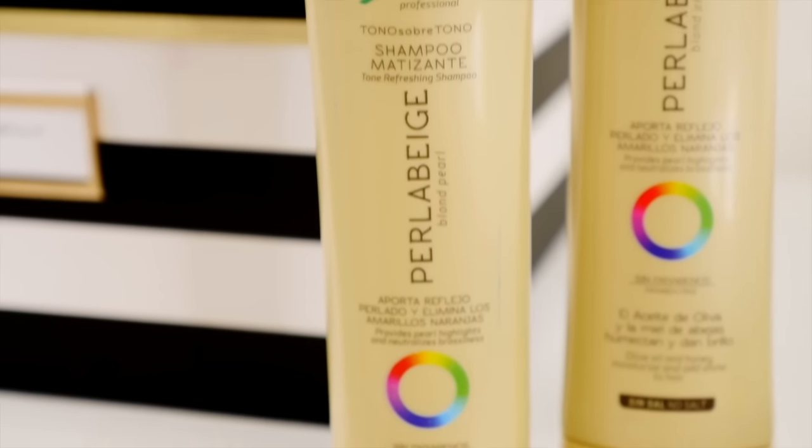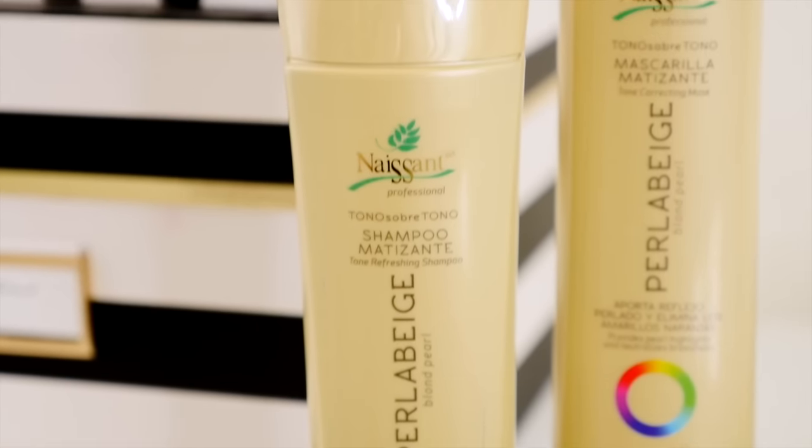A while back I did a video talking about my favorite shampoo and how I use it, what it does, what it doesn't do, and it sparked a lot of questions so I thought I'd do a follow-up video. If you didn't see my first video it's called My Blonde Routine — it talks about my favorite blonde shampoo and conditioning set from Nassant. It's just the Nassant shampoo and the Nassant color correcting mask.